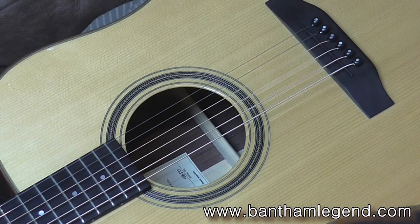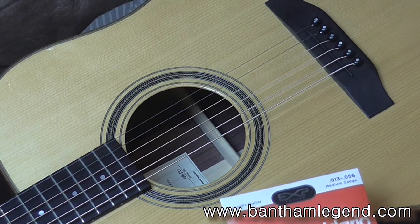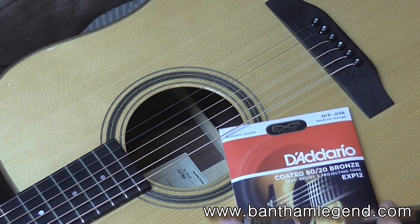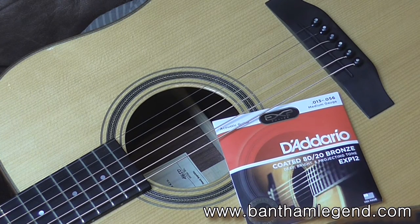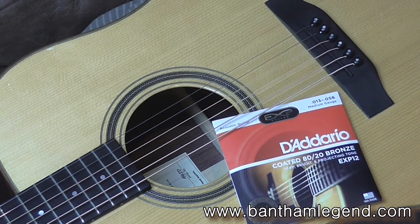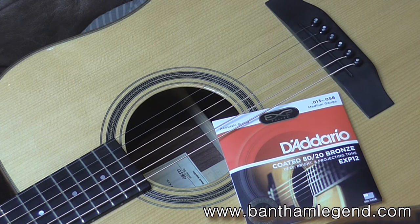My preferred make of strings is D'Addario, and I use the EXP coated variety. I find that they last a long time and they have a nice feel to play with. I did try Elixir strings — they were good — but I found that their coating tended to come off a bit like a wrapper almost, and it created what I can only describe as a fluffiness to the strings. That was something I never experienced with the D'Addarios. I'm not on commission — I don't work for D'Addario — these are just the strings I choose to play with.